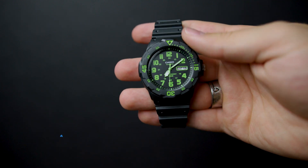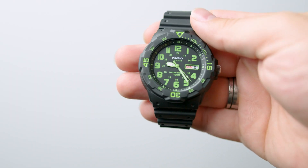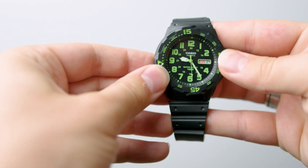I'll start off by saying that this is a budget watch, and in certain respects it both feels and looks like a budget watch as well. However, when you look at the features and the value that this watch brings to the table, I honestly can't believe it's as cheap as it is.